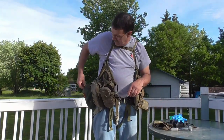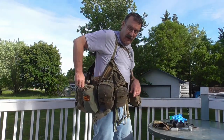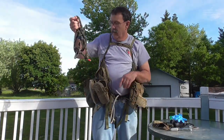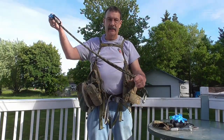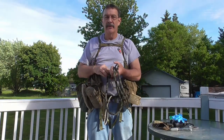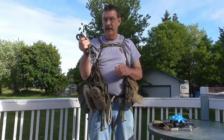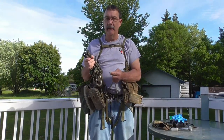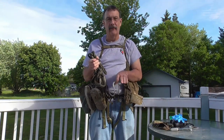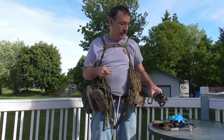Over here in this corner, I've got my sys hauler attached — I made a couple of MOLLE loops so I can attach it. In that sys hauler, I've got my lineman's belt, which also doubles as my bridge once I'm in the tree. I've explained that in another video, but I love the 30-inch tether on the Mantis for climbing, but it's too short for me to sit in. I like a little longer bridge, so I swap this out once I'm at height.